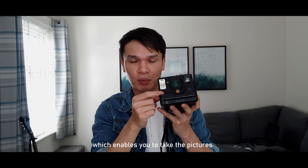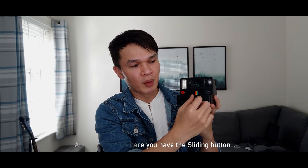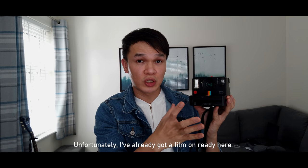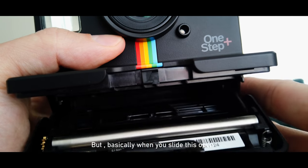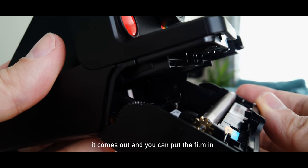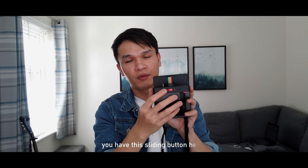You have the shutter button here to take pictures, and at the bottom there's a sliding button to open the latch door for the film. I've already got film in so I can't demonstrate, but basically when you slide it open the door comes out and you put the film in.